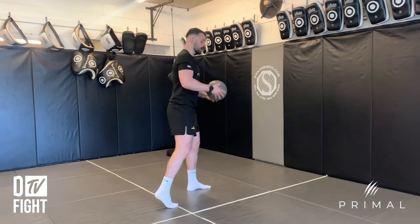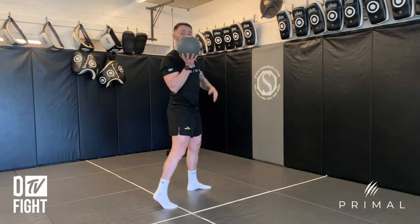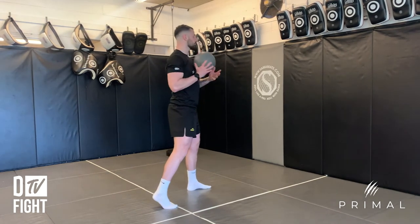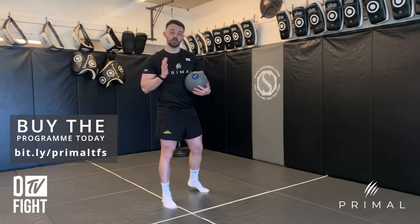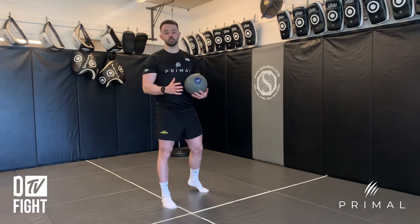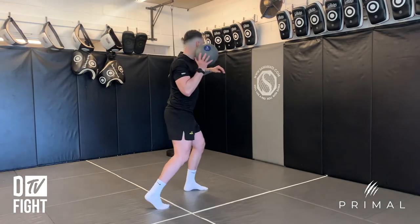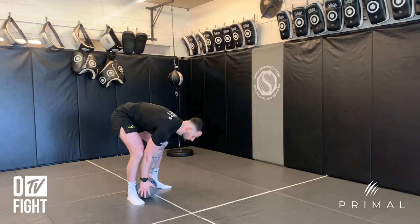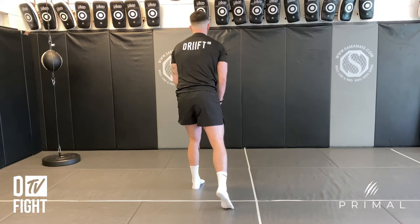Once you've found your stance, hold the medicine ball in your back hand. When you're ready to go, throw it at the wall as hard as possible, trying to get a nice strong rotation and a nice strong push — making sure you catch the ball or that it doesn't roll away. Focus on a nice big rotation and then coming back.